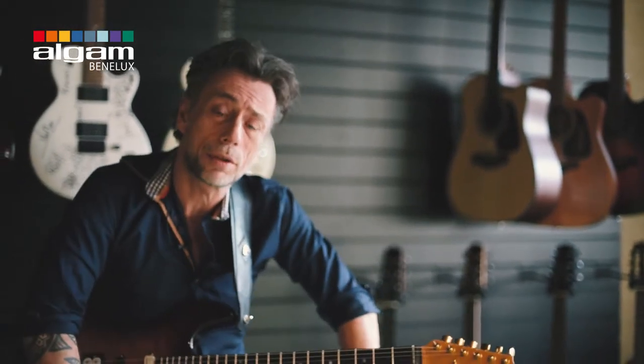What I did is I programmed all the basic sounds which everybody loves — like the Marshall, Vox, Boogie, or Fender. You want to hear all those famous amps, famous cabs and microphones, you want to hear them back.